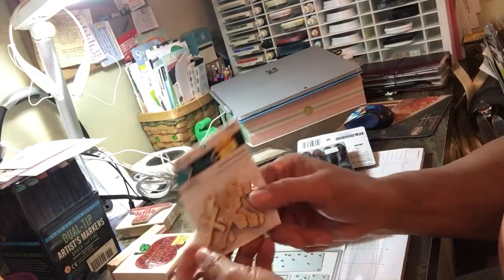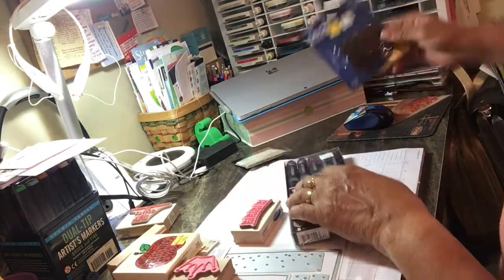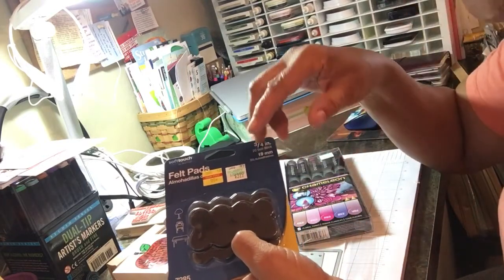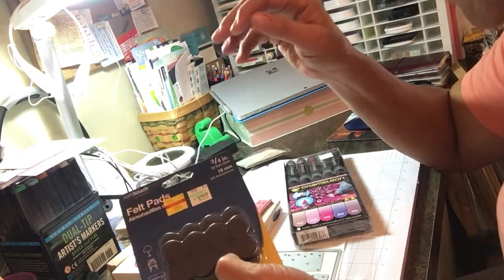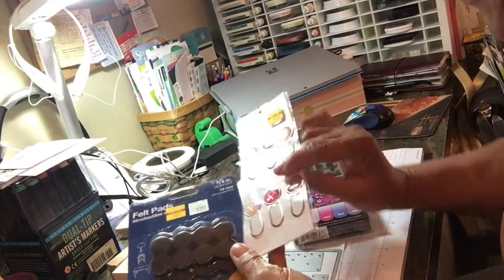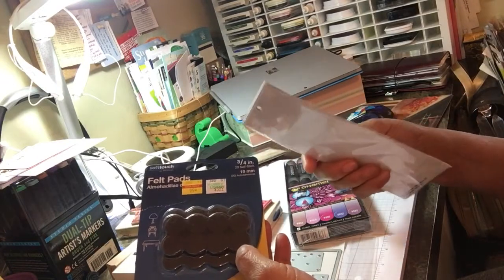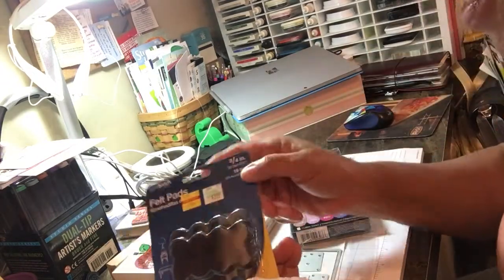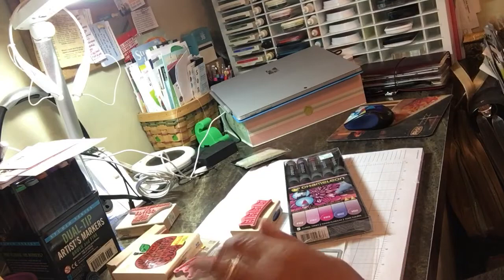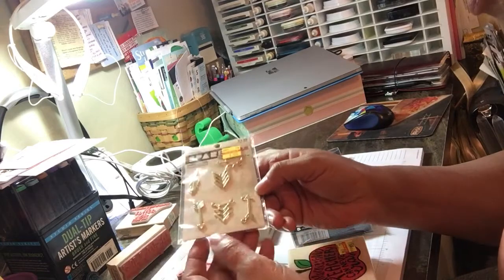One more spare part, 75 cents — crosses, since Easter's coming. For felt pads: if you're making paper clips, you need something soft on the opposite side of the clip so it doesn't scratch up your book. These are normally $3.99 and you get a ton of them — they were $0.99, I couldn't say no.